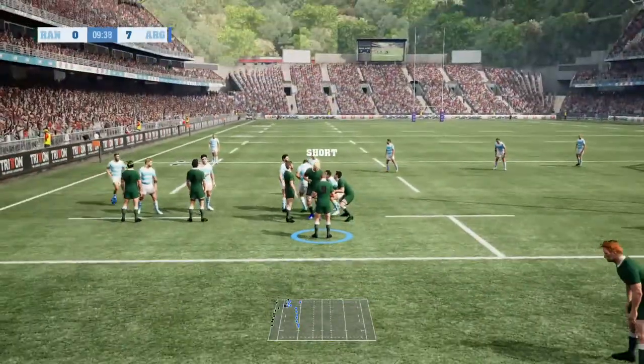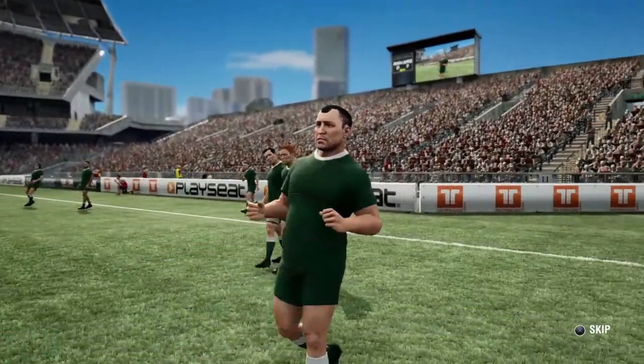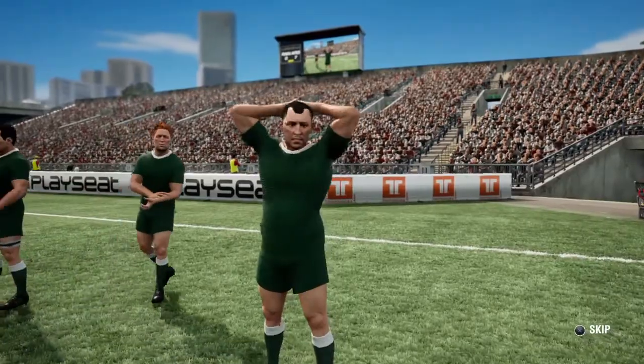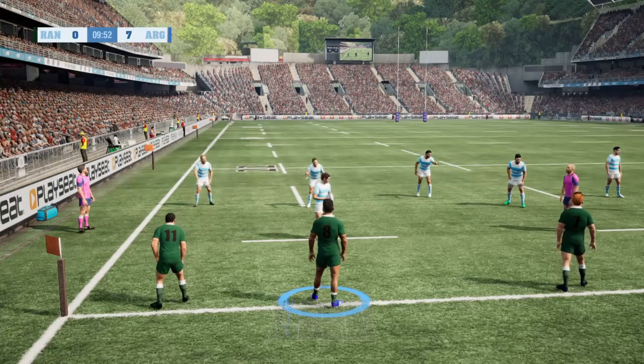Not straight — not straight here. So they'll have a line out.